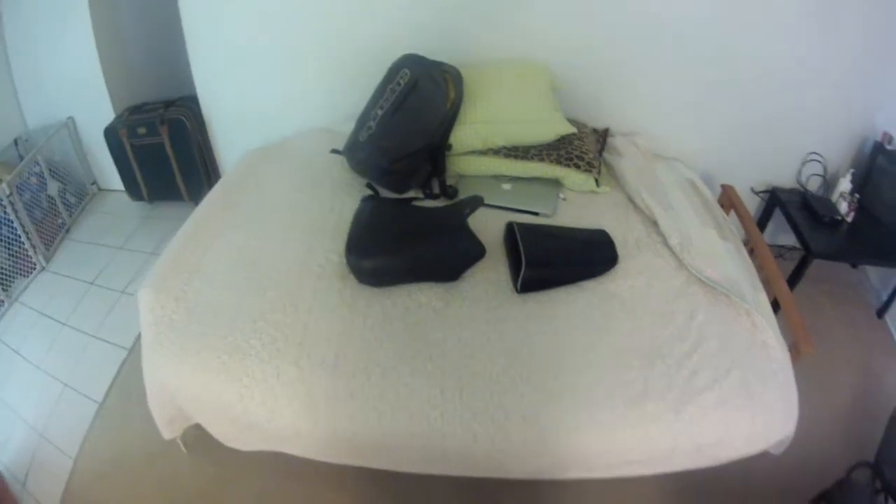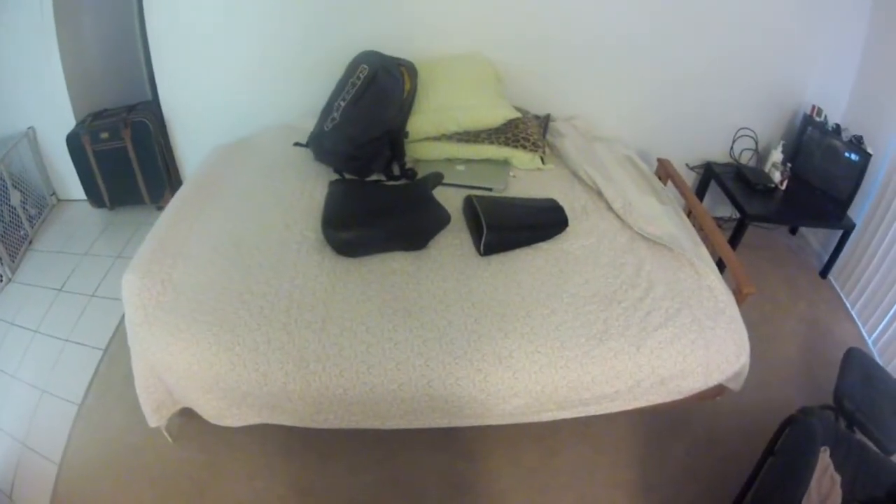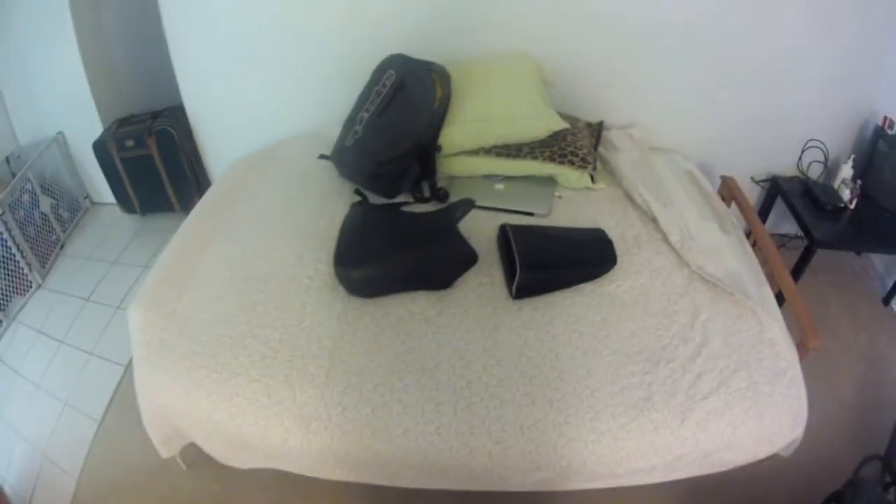Hi guys, this is going to be a quick video review of the Sargent's aftermarket seat for the second generation SV650.